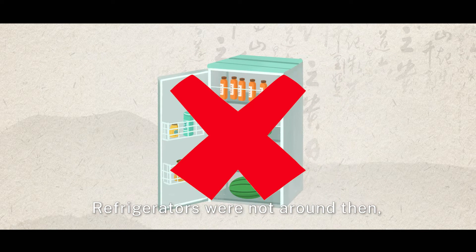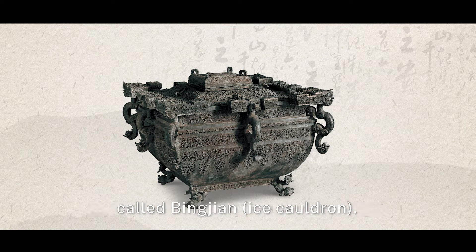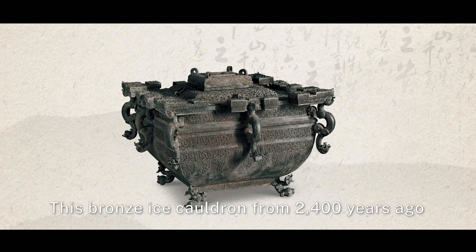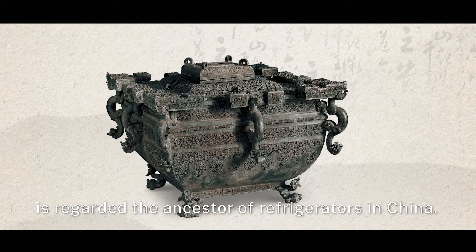Refrigerators were not around then, but people were creative and invented a box to keep ice cubes, called bing jian. This bronze ice cauldron from 2,400 years ago is regarded as the ancestor of refrigerators in China.